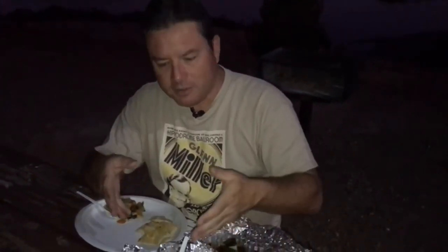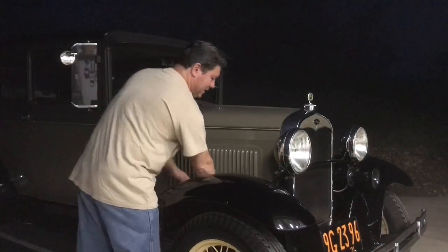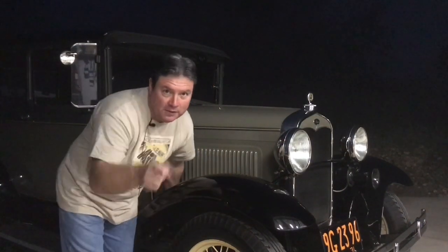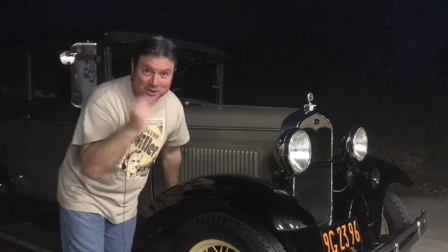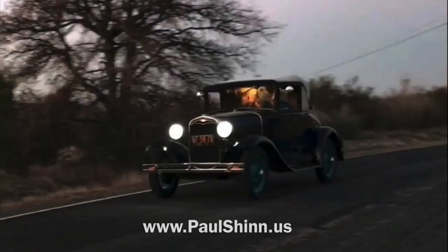So there you go — something you can cook on your own vehicle. All you've got to do is know where the exhaust manifold is and remember how to wrap in foil. If your New Year's resolution is to eat better, stop eating out so much and cook more at home — you can cook on your car. Thanks so much for watching; I'll see you on the next video. And if nobody said it to you yet, I'd like to be the first: Happy New Year.